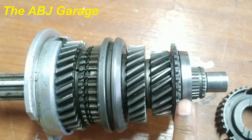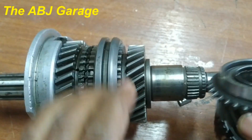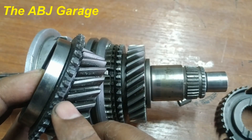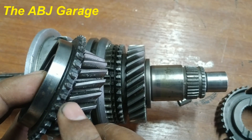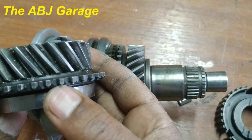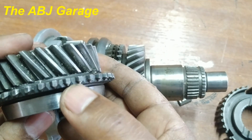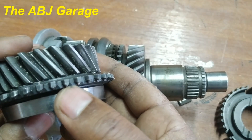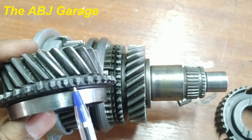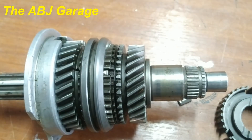Once friction has equalized the speed, the synchronizer ring is free again. Once it is free, the sleeve slides further, aligns itself, and all the teeth mesh. On the speed gear, the gear teeth also have a chamfer — looking closely, the gear is not a straight cut but has a triangular chamfer. This chamfer allows the shift dogs to slide freely once the speed is equal, slightly moving left and right so the shift dog teeth can insert between them. This is how synchronization is taking place.